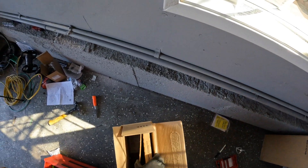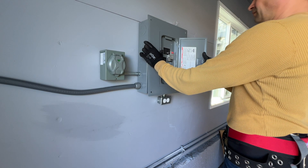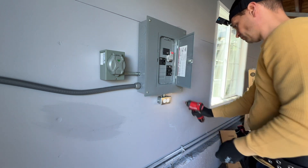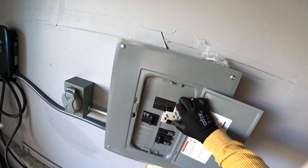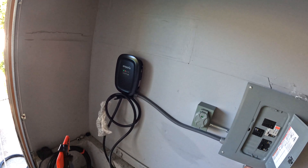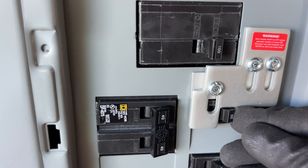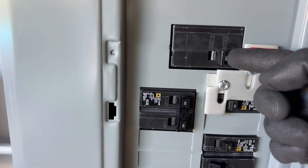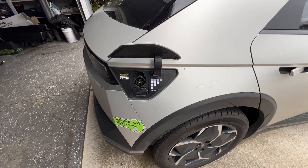The final step is to install the cover to the electrical panel with the interlock installed. Here's the cover with the interlock installed. This 30 amp breaker — we cannot turn it on unless we move this plate up. To move this plate up, we have to turn the main breaker off. That's how the interlock works. And now it's time to test the setup.